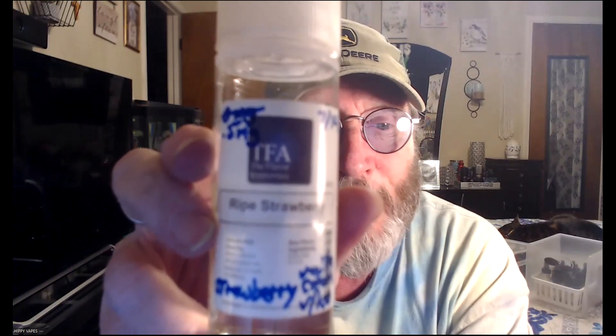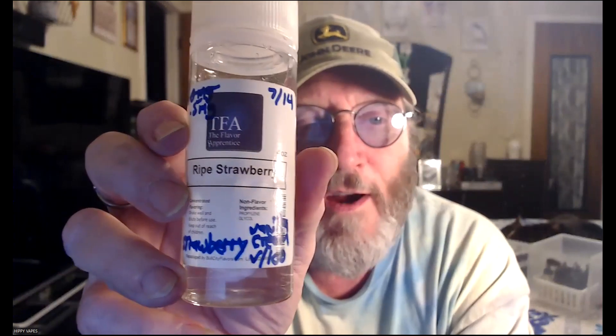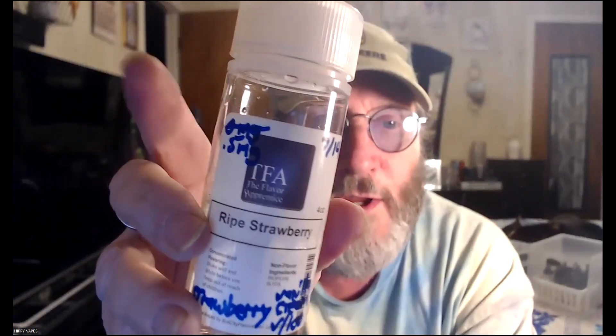To tide y'all over and get y'all through the week, I gotta share just a simple strawberries and cream recipe. I know it's the same old thing, but hey, you gotta do it sometimes. Here's my four-ounce bottle of Ripe Strawberry from TFA — I ran out, so I reused the bottle. Gotta save that money somehow, right?